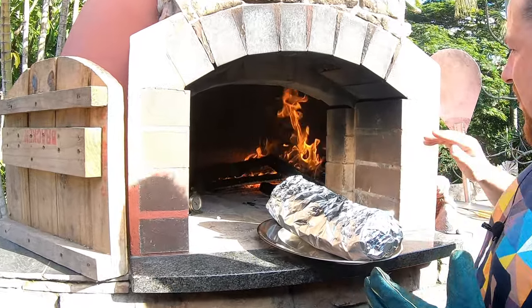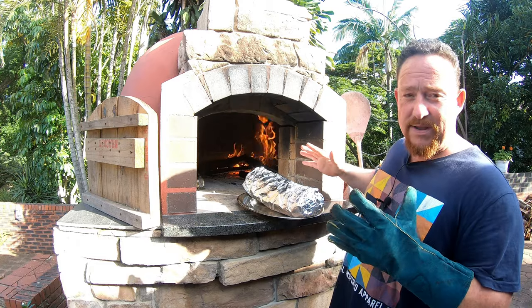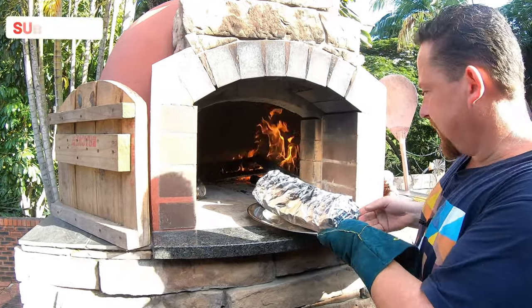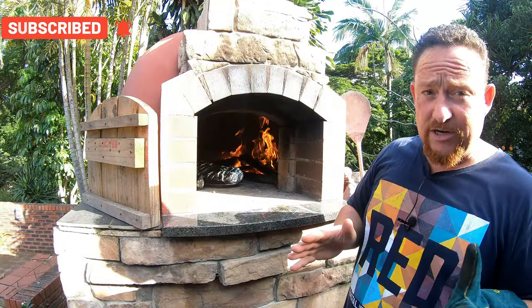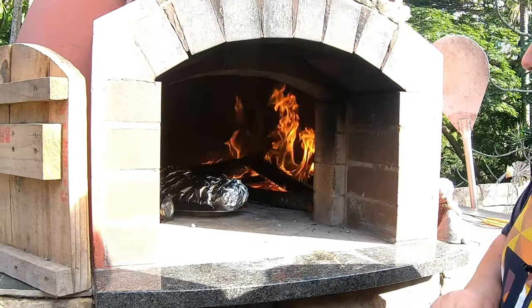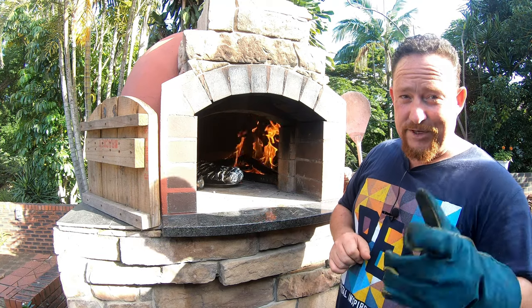The monster baby marrow is ready for the pizza oven. We've got the pizza oven up to temperature — as you can see there's a beautiful fire in the back. We're not sure how long it's gonna take, maybe half an hour to 40 minutes. We're gonna keep rotating it every five minutes until it's ready — see you in a bit.